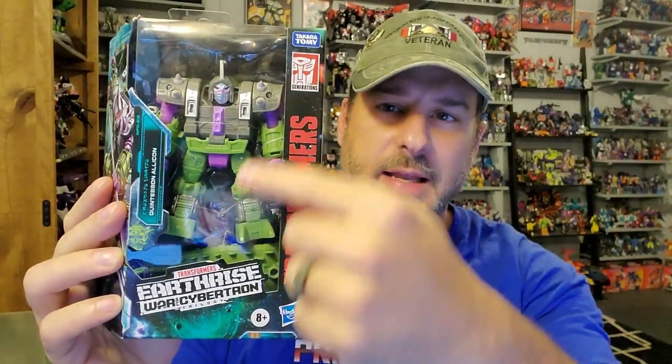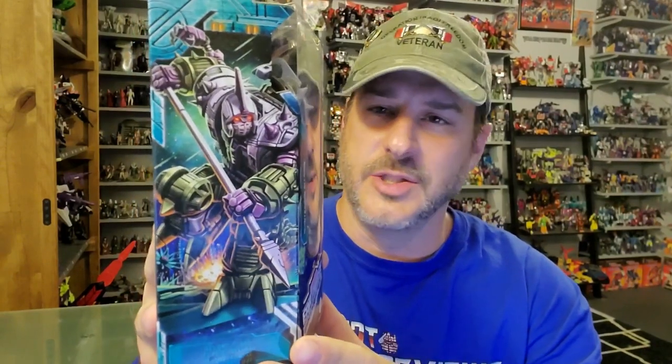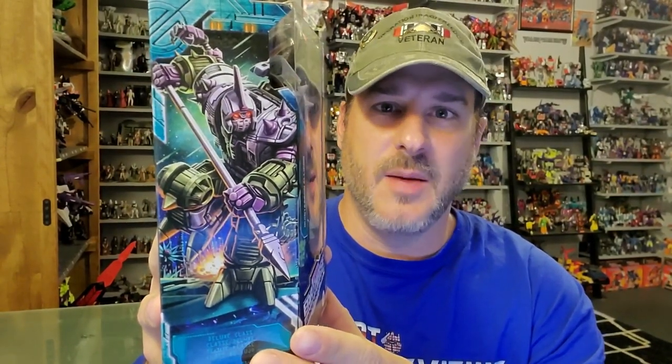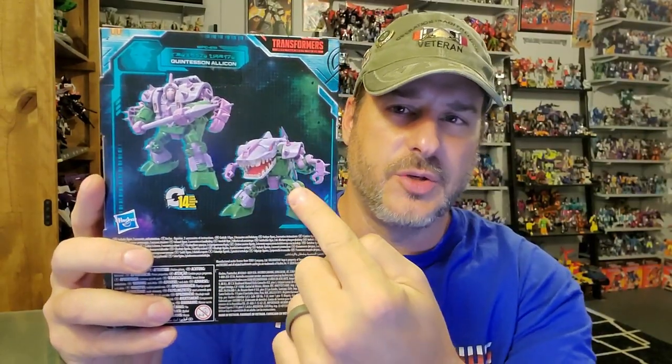So now let's take a quick look at the packaging. You've got the Alicon right here in robot mode — Transformers Earthrise. On the side of the box is some fantastic artwork as usual. I swear Hasbro has got to come out with an art book with all of these in it. On the back you've got the Alicon in robot mode and creature mode. And on the side is more of that fantastic Earthrise artwork. So now, without further ado, let's get this guy ripped open out of the package and see if this gator's got some bite. And welcome to Patriot Prime Reviews.